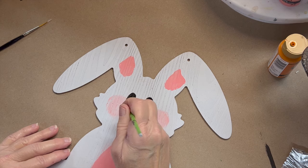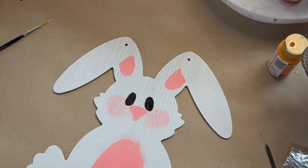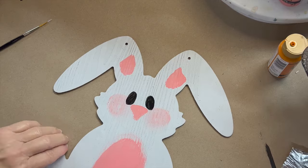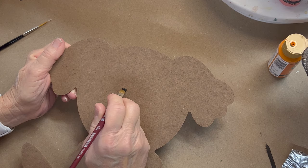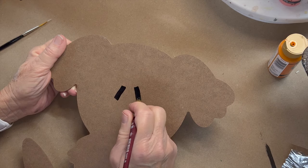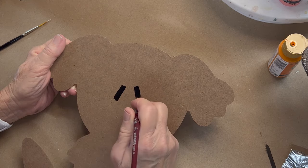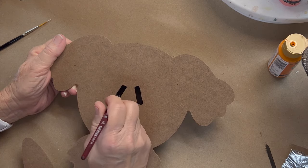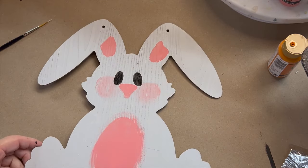Let me show you on the back — if you want some really easy eyes, you can take a flat brush, set your flat brush down and just pull. These make your rabbit look more primitive looking. And a lot of people, especially if you're selling it on Etsy, love this more primitive look. Just like that, and you don't have to worry too much about making sure it's the right size or anything like that.